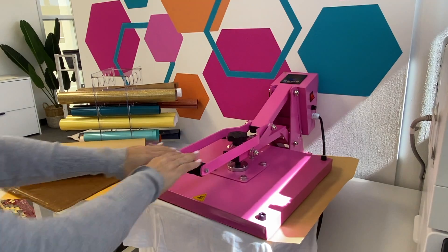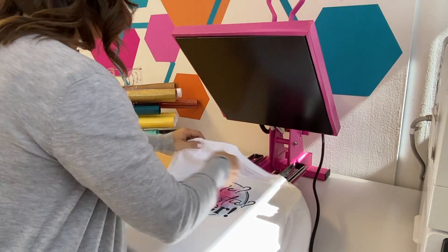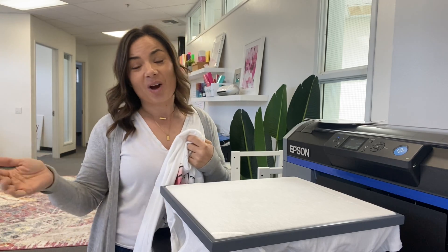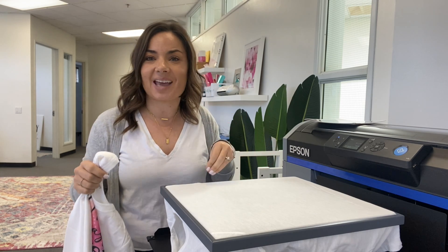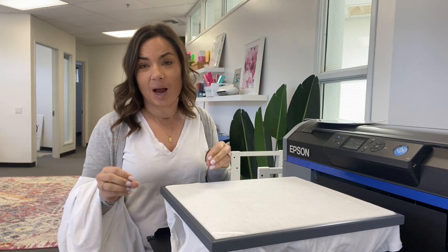Once the heat press is done, remove the parchment paper and you are all set. What's great about direct to garment is you get that no-hand feel, the ink is permanent, and it will wash beautifully. I love doing white shirts because you can't do white cotton with sublimation, but this is a great alternative that also doesn't need pre-treat. The next video in this series covers DTG on dark colored shirts, which does require the pre-treat step. Check that out as well — and if you're interested in direct to film, I have videos on that too, all with the one Epson 2100. Check the playlist and description below for supply recommendations and best bundles.